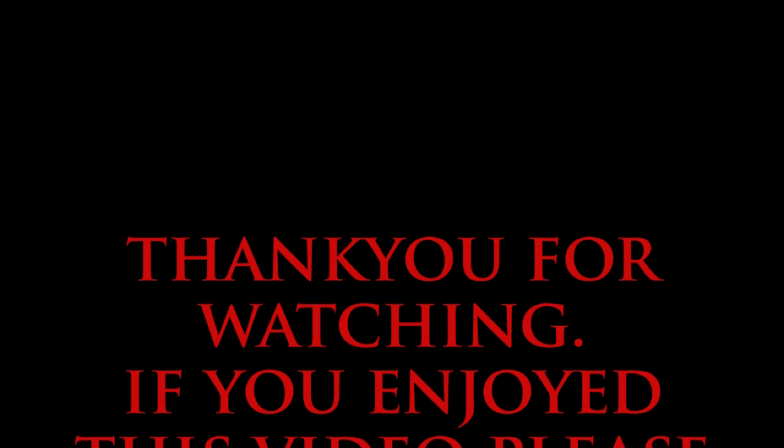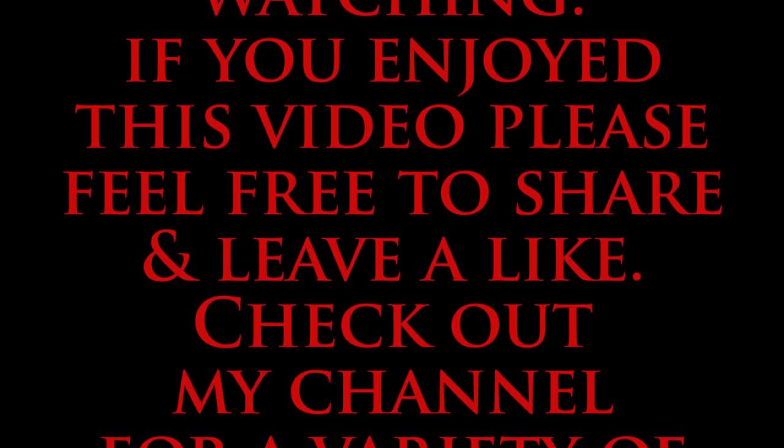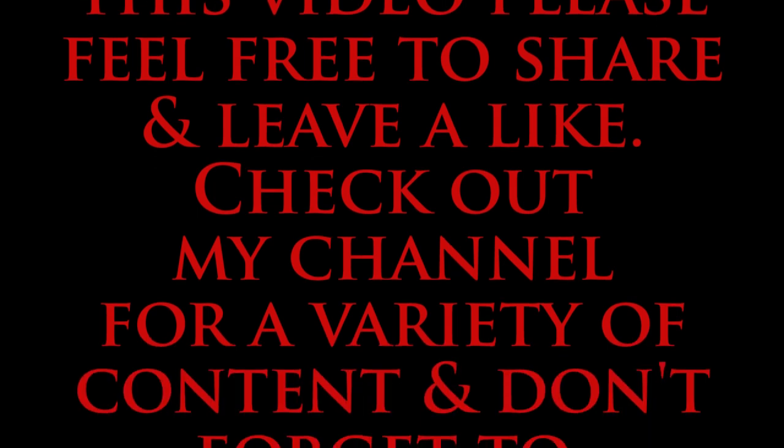So thank you for watching. I hope you enjoyed this and we will see you in the next video. Bye.